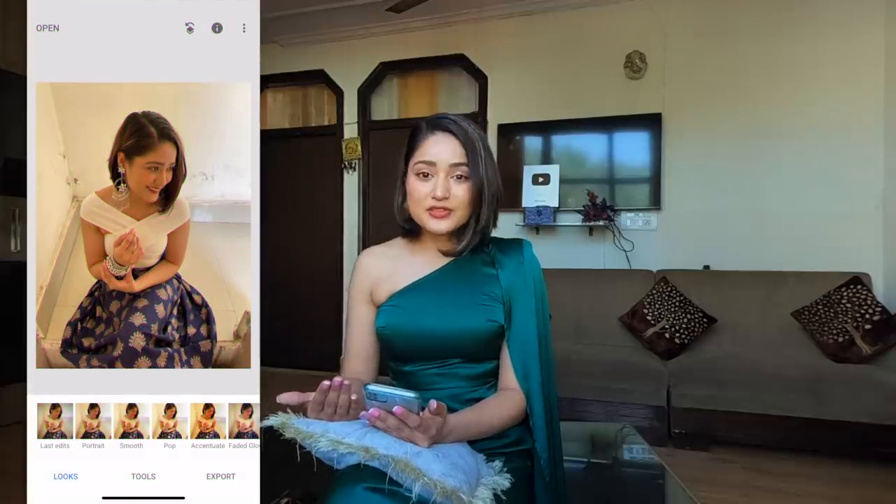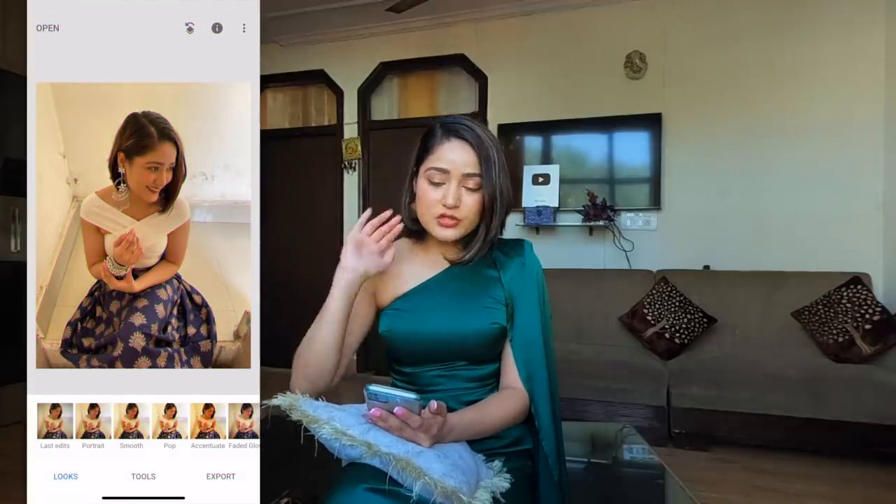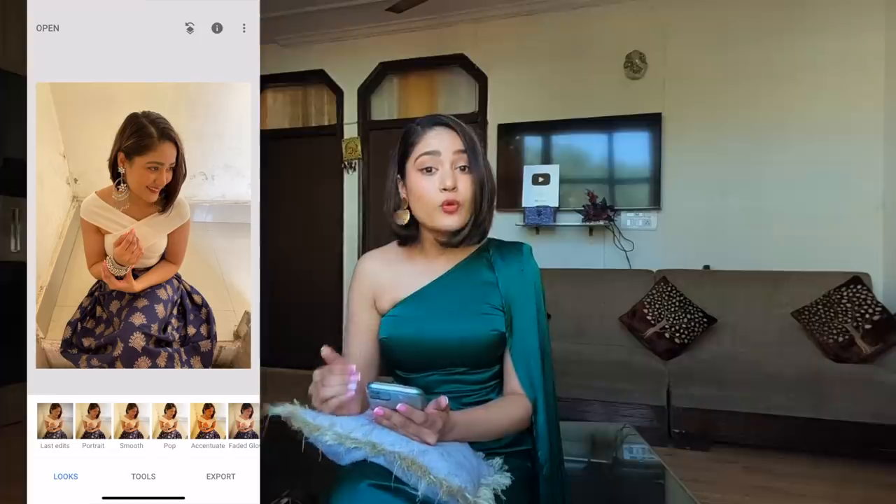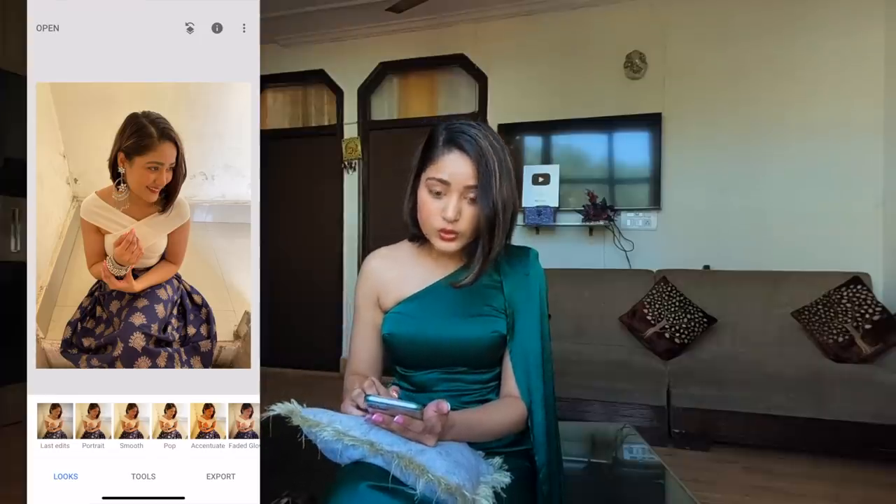This is how my photo turned out to be, and this is just the raw, unedited, basic, unfiltered image. In the background, as you can see, a lot is happening — it is messy, it is not that clean. But there is a way how you can fix it. So first, open your image in the Snapseed app. Snapseed is basically a free editing app for both iOS and Android.